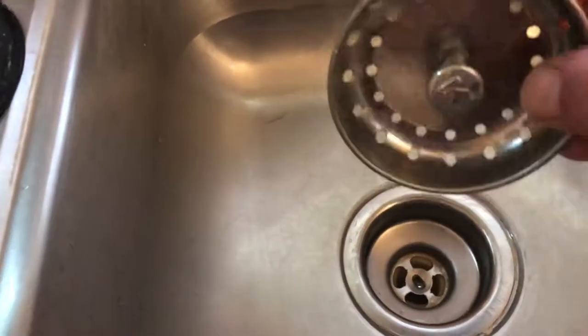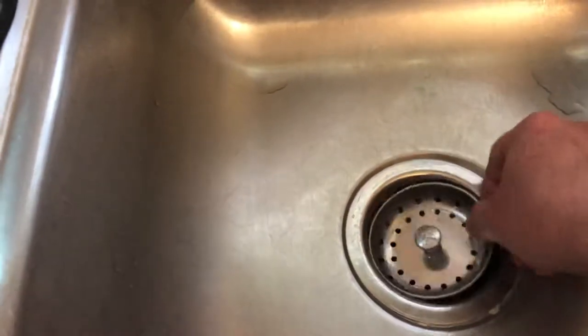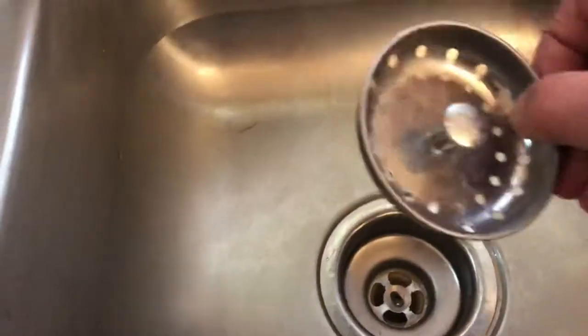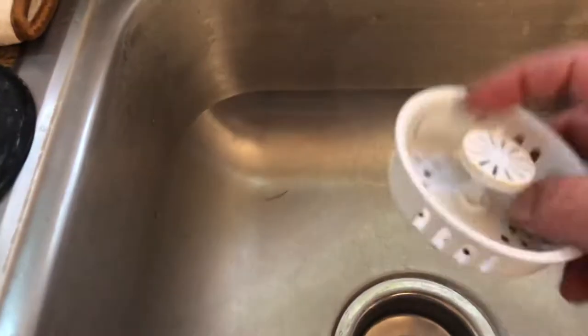You're probably used to having one of these types, and unfortunately they usually never fit right. You have big gaps here and food particles still get down the drain, so I'm just not very fond of them.